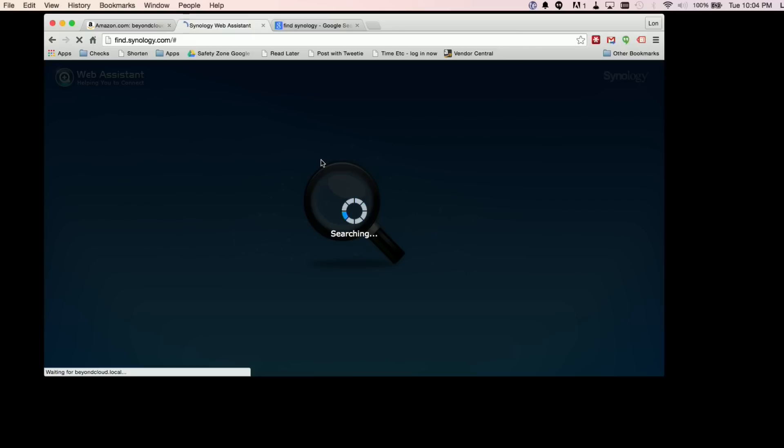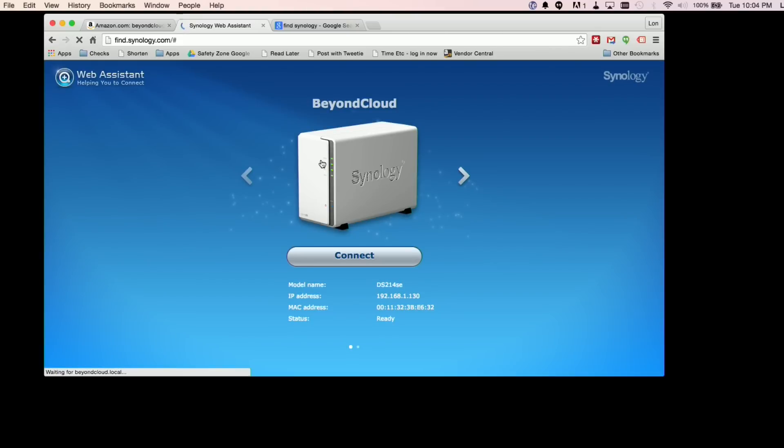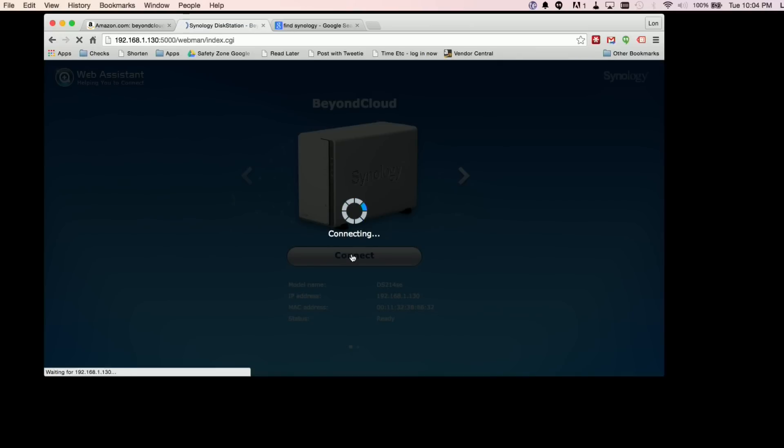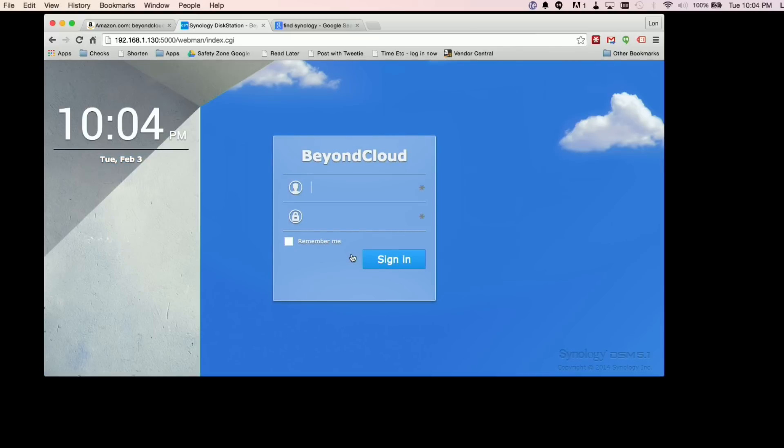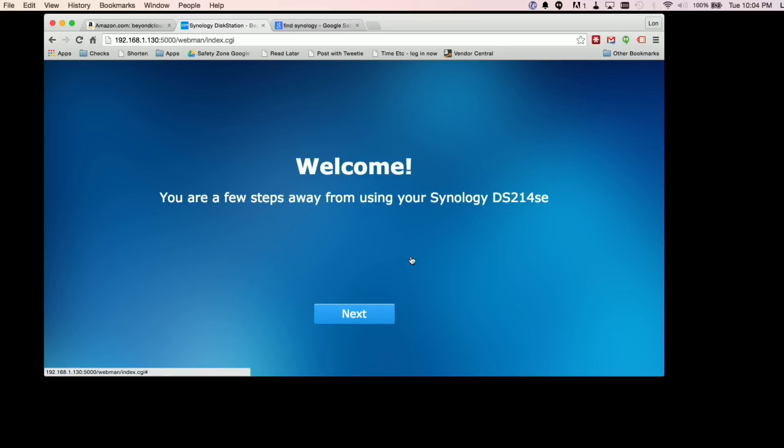So we plugged it in and attached our network to it. I didn't need to know the IP address of the device — we let it do its search, it found it, and I just clicked connect. You can see it's telling me what IP address it's at, so I didn't even need to know that at all. It's done through Synology's servers. They instruct you to type in admin with no password to get started, and then it takes you through the setup process.